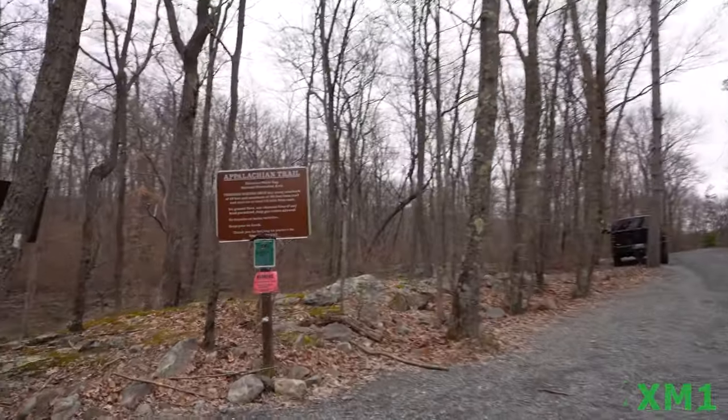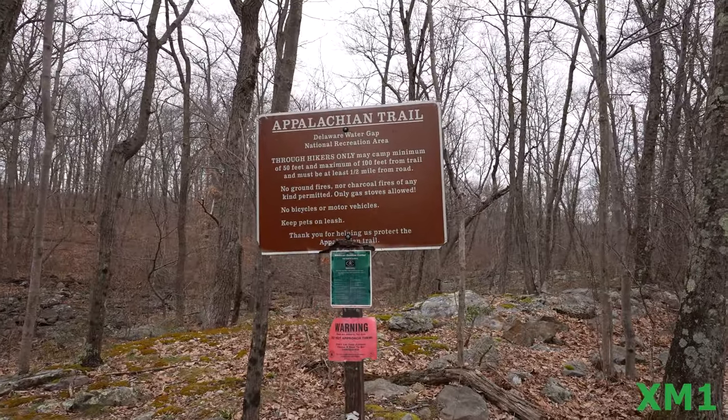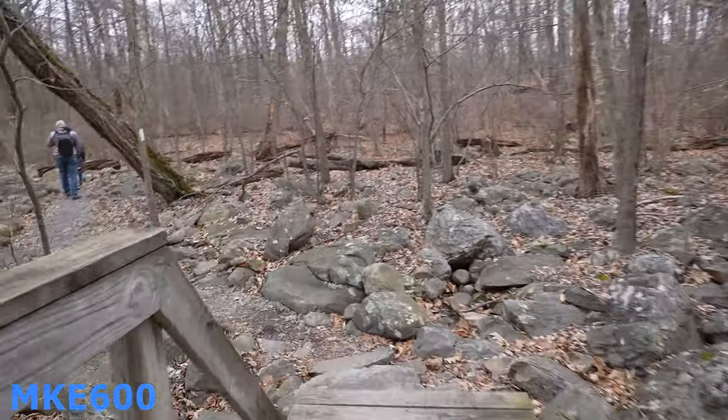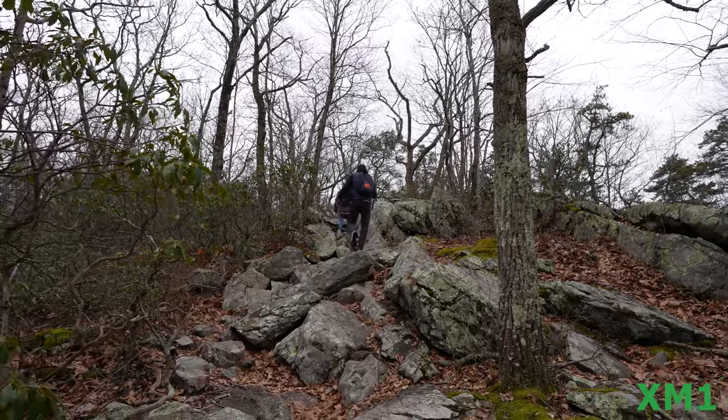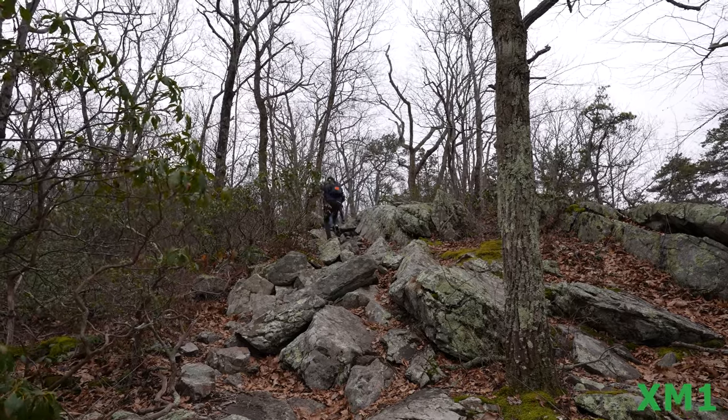Welcome everyone! Today we're visiting Delaware Water Gap on the Appalachian Trail. You can park on the street and just go in — I'll leave all the information in the description. The focus of today's video is to test two shotgun XLR microphones.